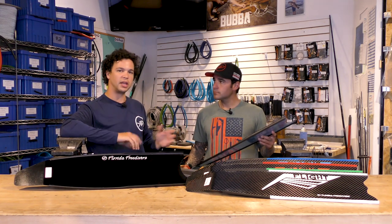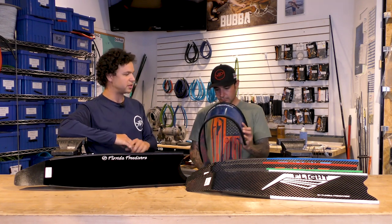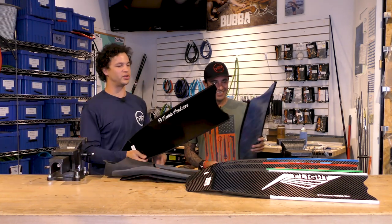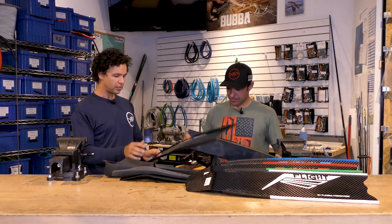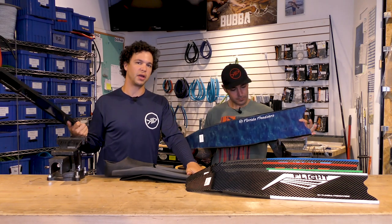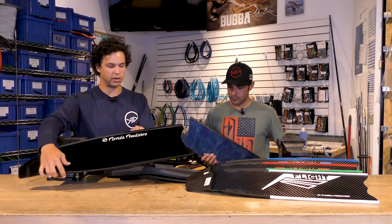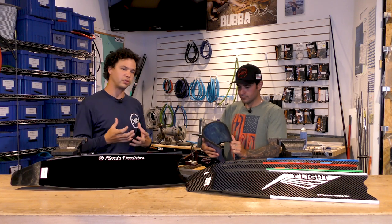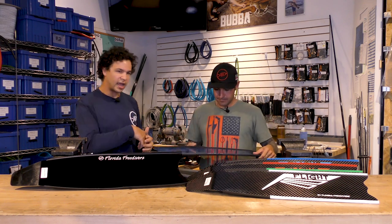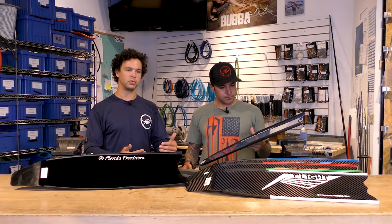So the fiberglass blades — obviously within the name, they are made out of fiberglass. There are different variations that you can get, different colors. Right here we have our Florida Freedivers blades — we've got two different colors, a black and a blue camo if you're trying to be super stealthy. Like we were talking about with the plastics, they don't quite have the pop. The fiberglass blades are going to give you a lot more snap, and that snap is where your efficiency comes from. As you load that blade and it's bending through your kick cycle, it's going to pop back out every time you switch your kick direction. That extra snap pushes a little bit more water, therefore gets you a little bit farther down in the water column. That's where that efficiency role starts coming into play.